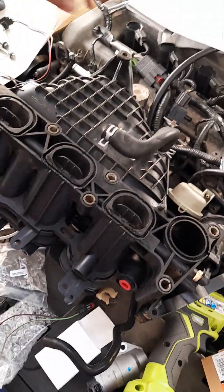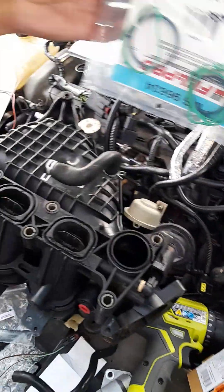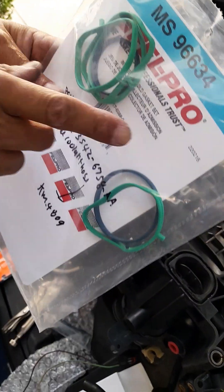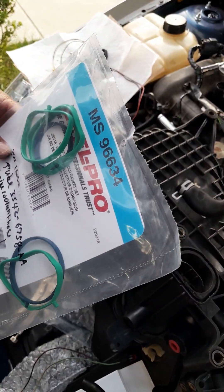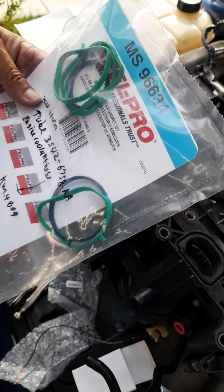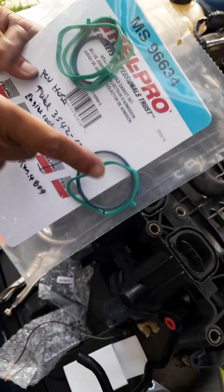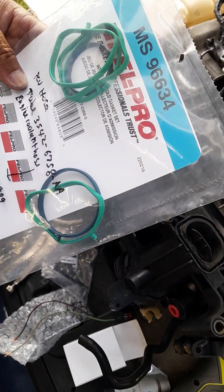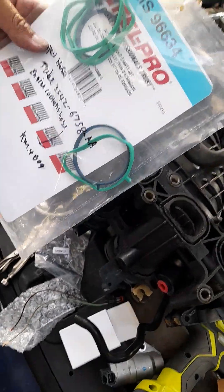This is the intake manifold gasket right here. You can do a price match with RockAuto and Advance Auto - call the customer service number, give them the RockAuto price, they will look it up and you can get it for the discounted price.